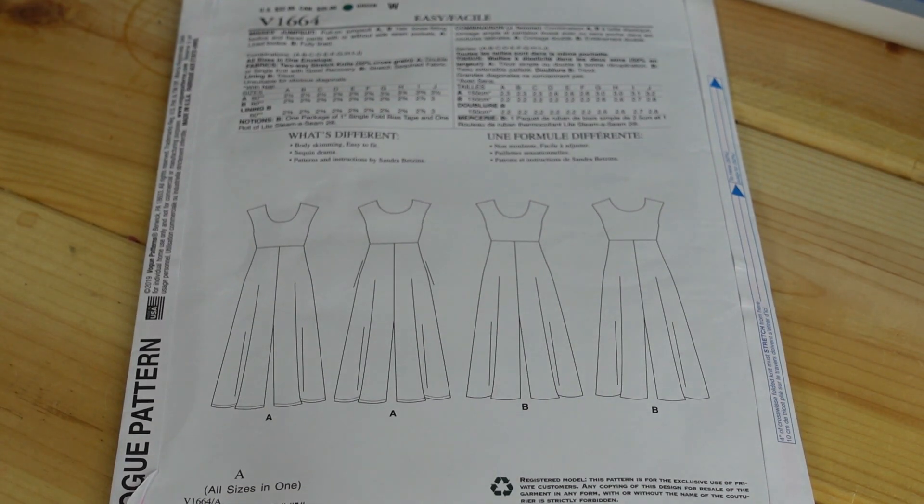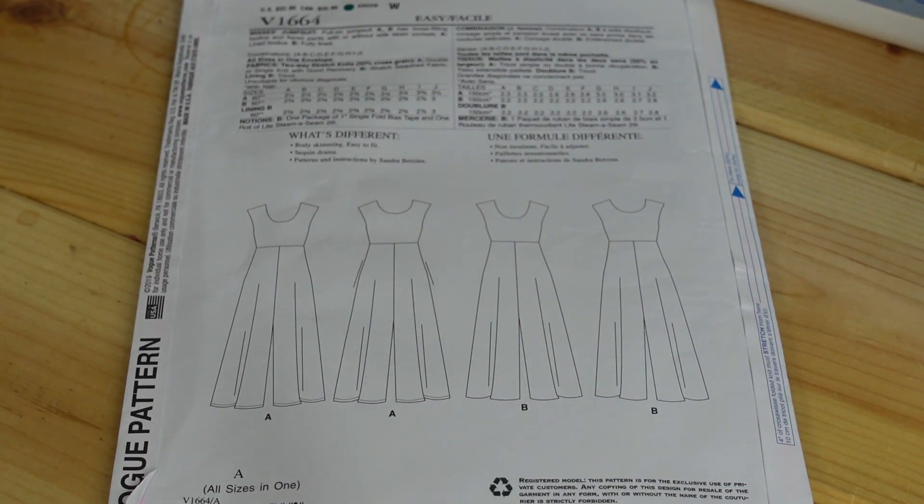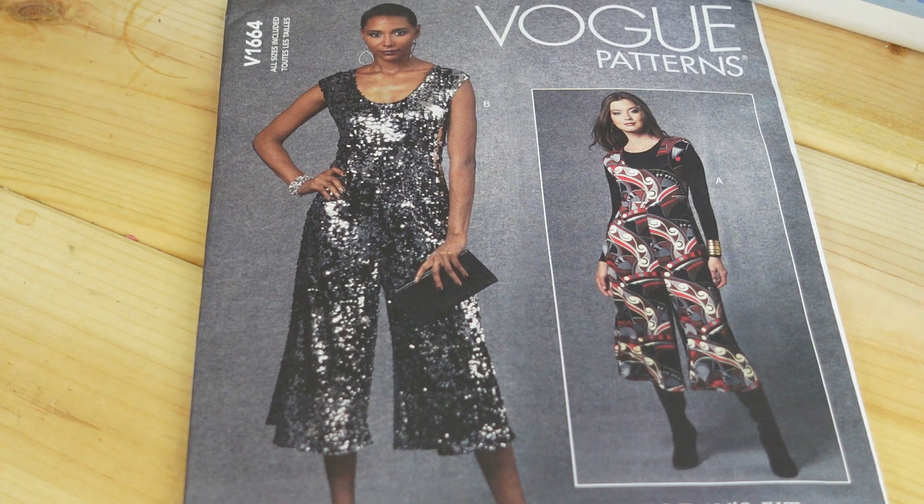Here are the line drawings. Because it is sleeveless you could always wear it layered, but I prefer to wear it sleeveless, so I'll probably sew this up in the spring or summer.